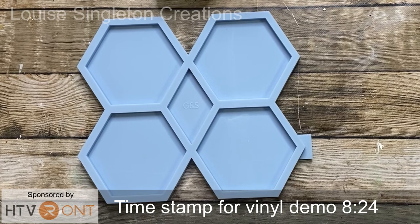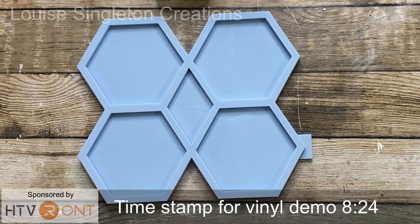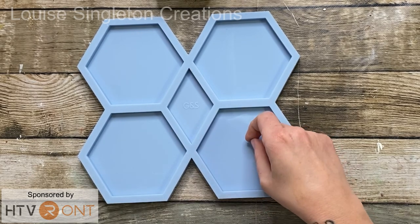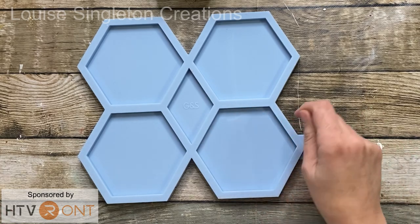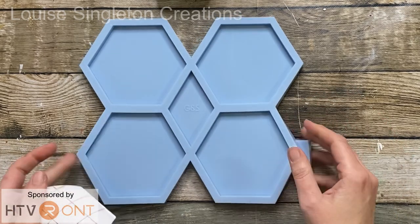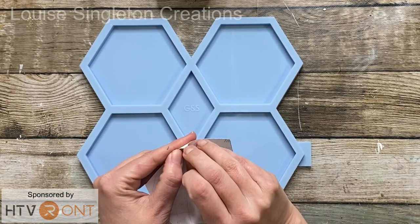There's quite a lot to show you in today's video so I'm going to keep each part quite brief. To start with I've got my hexagonal mould from Moulds and Shapes, and I wanted to have the gold edges on the coasters when they came out, so I wanted to brush mica powder onto the edges of the mould.